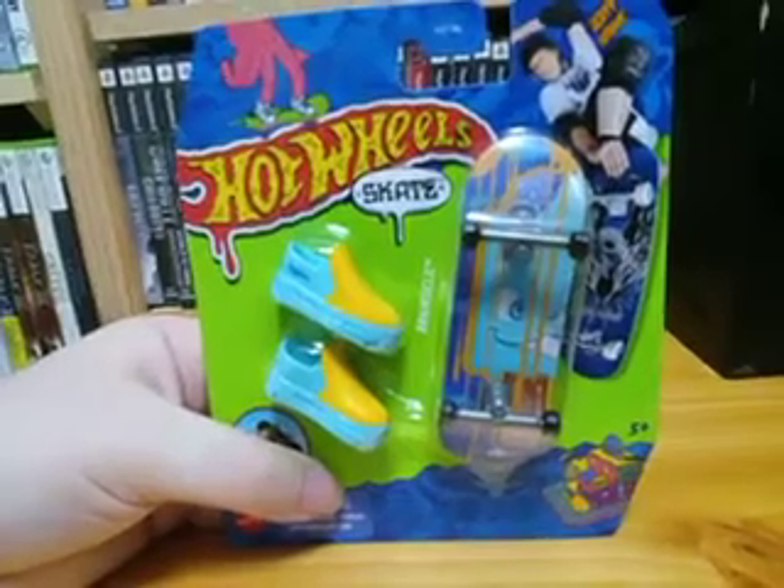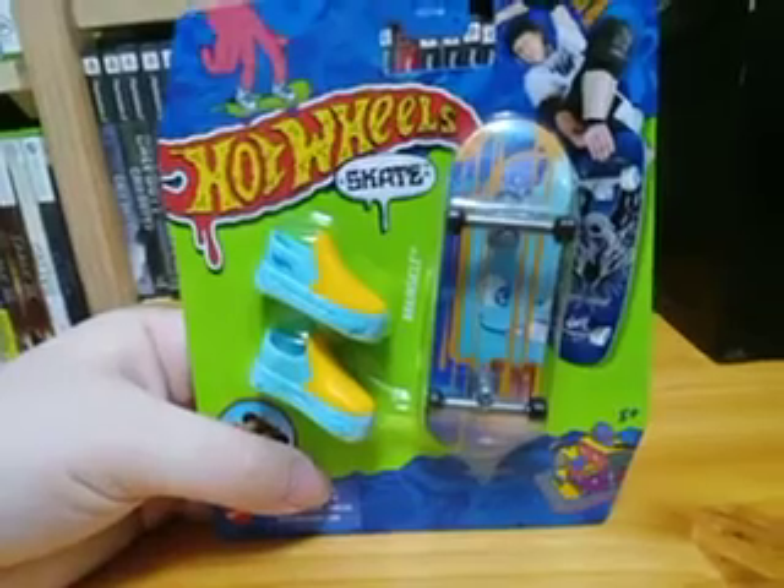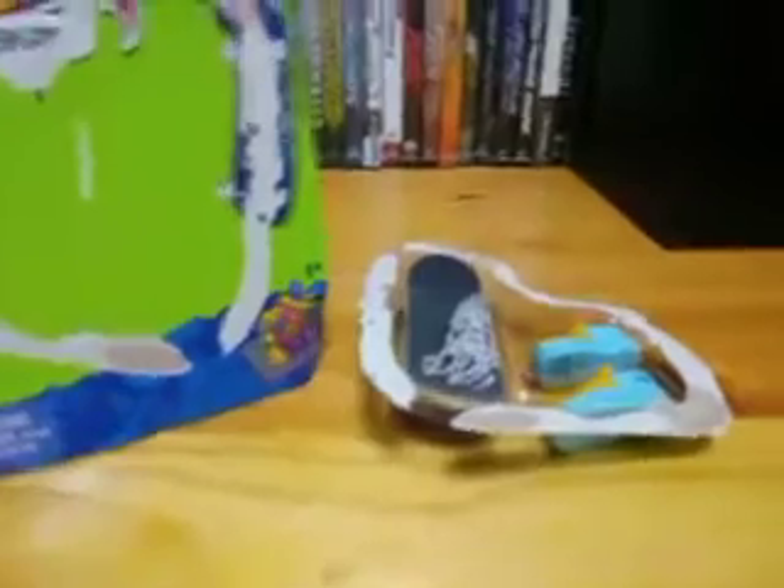As you guys can see, it comes with bluish orange shoes. And of course, we have the Brainsickle skateboard. So let's go and unbox it, and let's check it out.